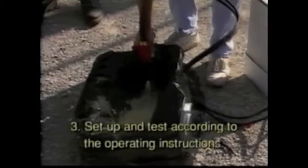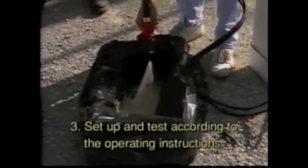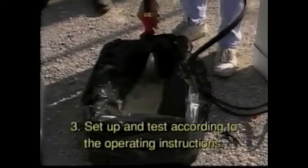Step 3: Set up the system according to the operating instructions. Test a small amount of material to be sure the equipment and material are functioning properly.